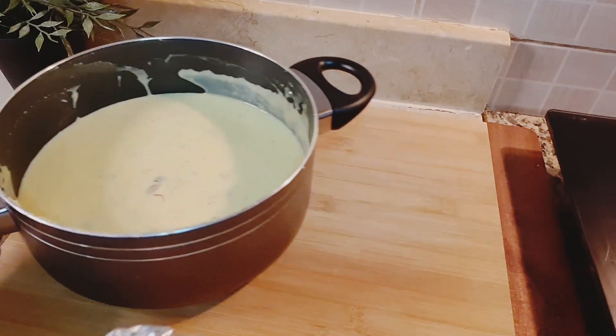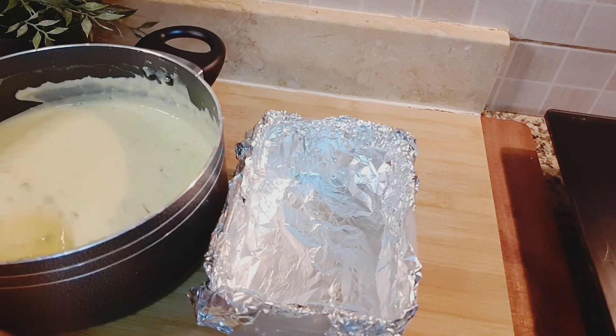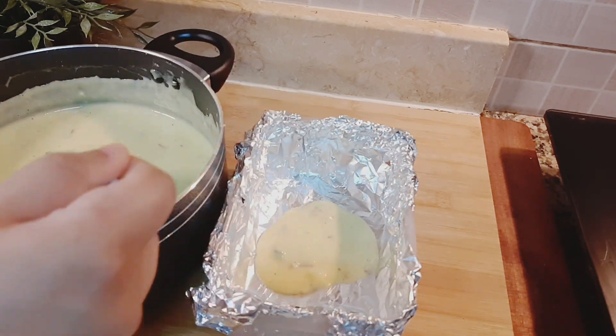Take an ice cream box or tea cake mold by placing foil paper into it. Fill the kulfi mixture into the molds, wrap and secure in an airtight container, and freeze for one whole day.